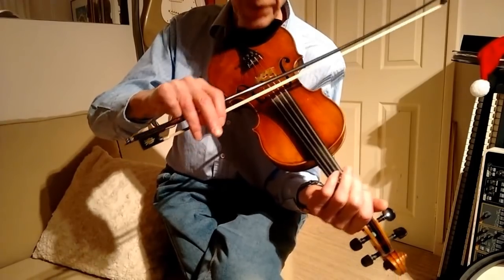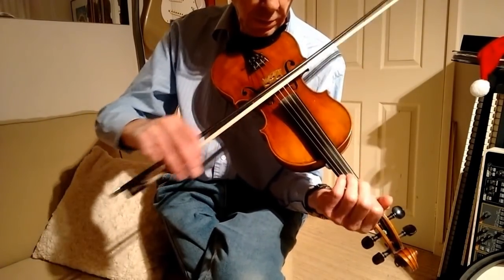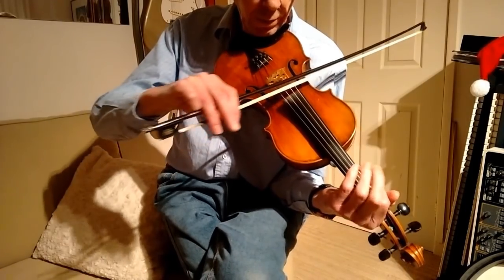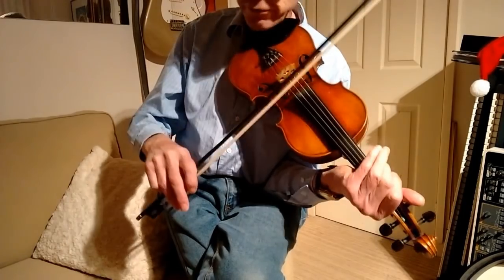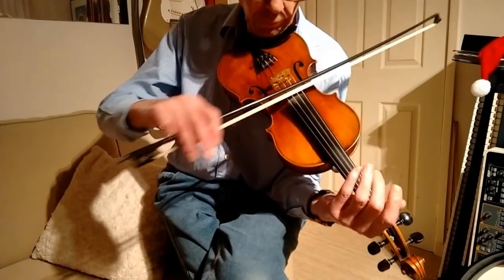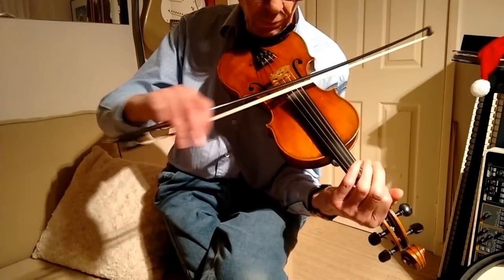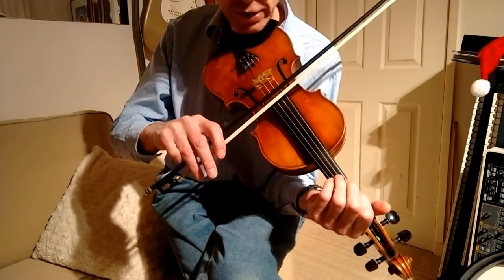See the way I dig in with the bow there. It doesn't require much effort — in fact my left arm's doing nothing really. Now I go up to the D and the A string.